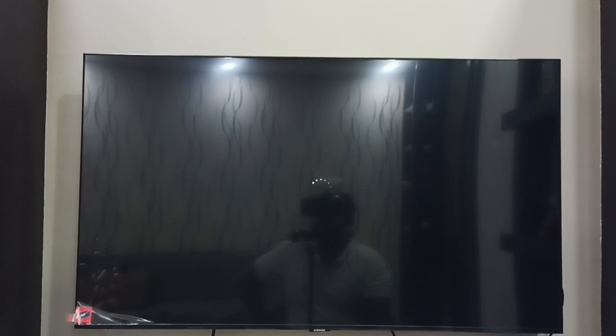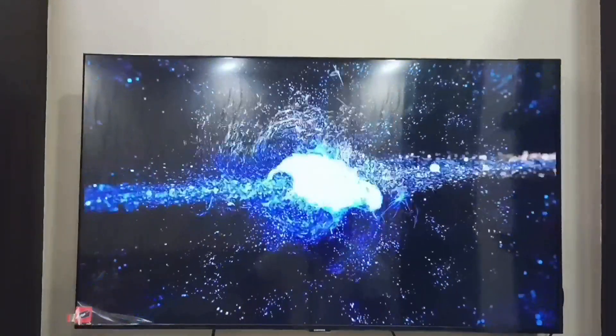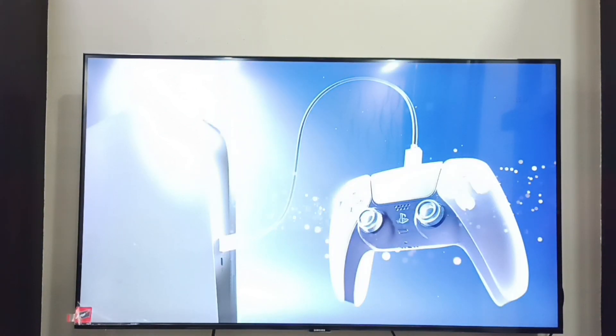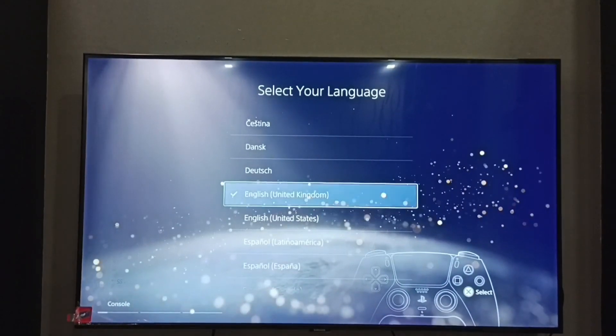So after the hard reset we have to restart PS5. Now it's booting. We now have to complete the setup procedures on screen. We have to press the PS button on the controller, then complete the procedures — starting with selecting your language.